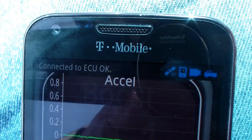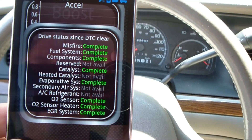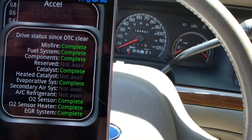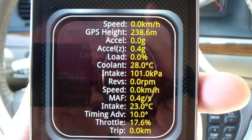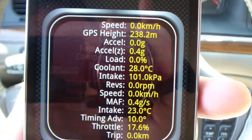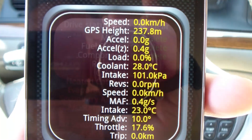I turned the key on and it says Connected to ECU. I added a display for the status, and you can see it's gone through all of the DTC stuff and everything looks good. Now here's an all-data display. Of course I'm sitting here parked, but it looks very interesting.